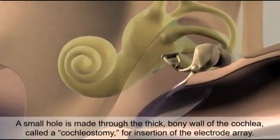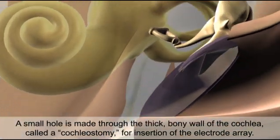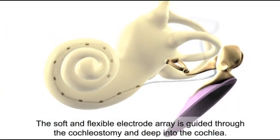A small hole is made through the thick bony wall of the cochlea, called a cochleostomy, for insertion of the electrode array. The soft and flexible electrode array is guided through the cochleostomy and deep into the cochlea.